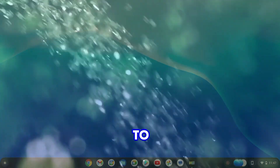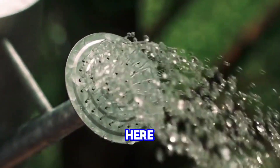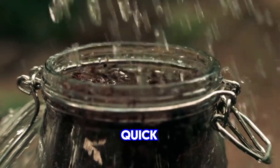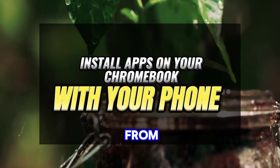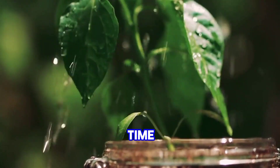Hi there, welcome to the channel, it's JK here. This is a quick tutorial on how you can actually install apps on your Chromebook from your phone. Without taking much of your time, let's get right in.